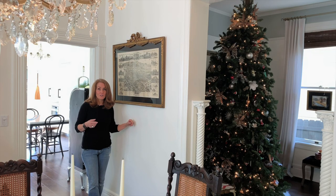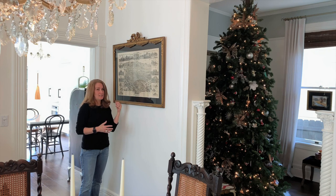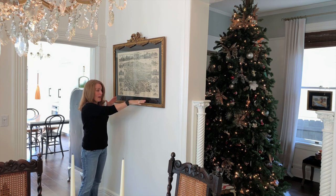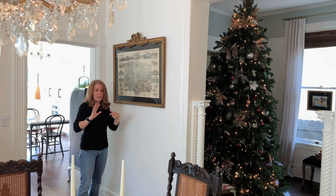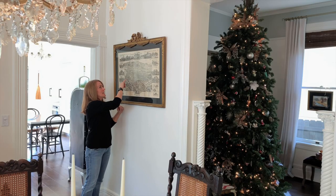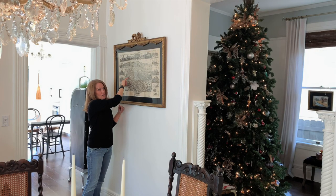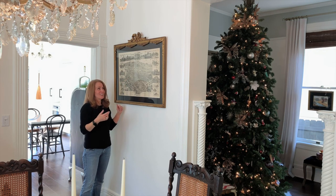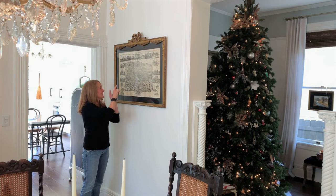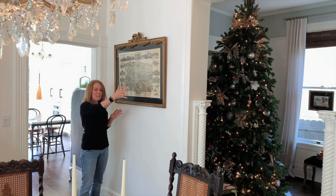I mentioned in other videos that I needed something in this space — well, this is a print of Pasadena, California as it was in 1893, when our house was seven years old. The gentleman who lived here before had it with a purple matte, but I spray-painted the matte black instead. The cutest thing is that he had put a little red star — like a teacher's sticker — right on our house to mark it. My daughter almost peeled it off and I had to stop her! I just love that he put that there.